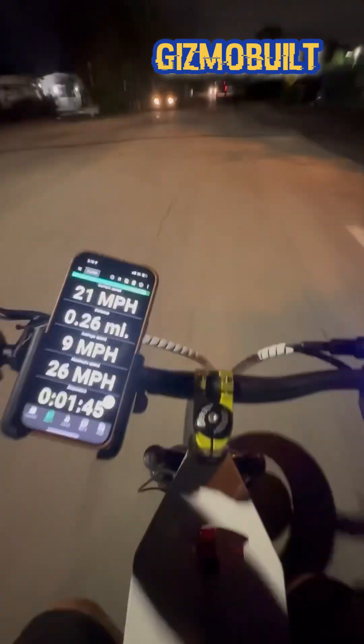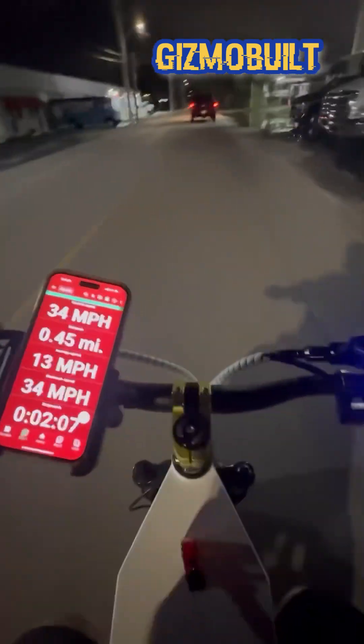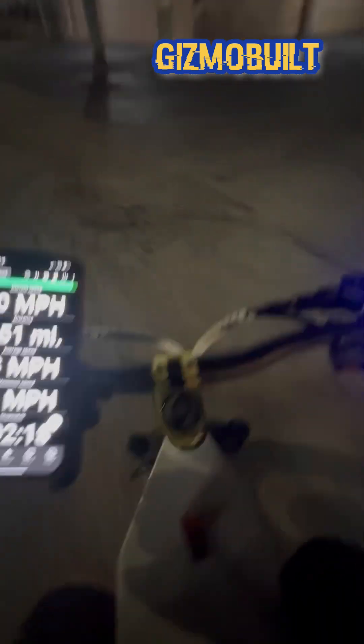A lot more get-off-the-line, I'll tell you that much. We're hitting 34 miles an hour just by clicking on the front motor. So there you go guys — that is the increase we get just by adding the front motor, and we are still in first gear.